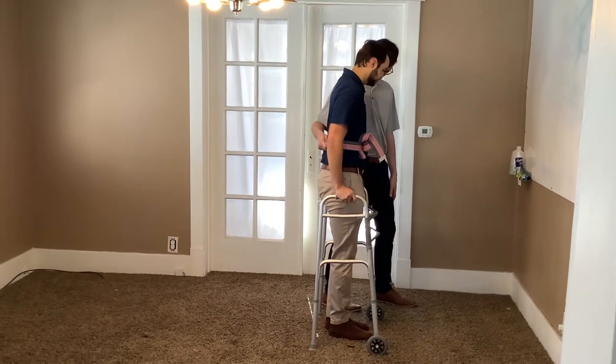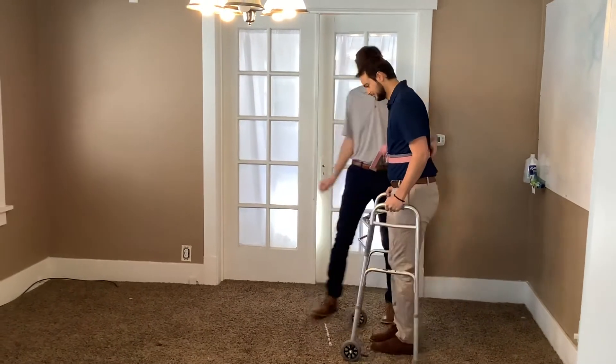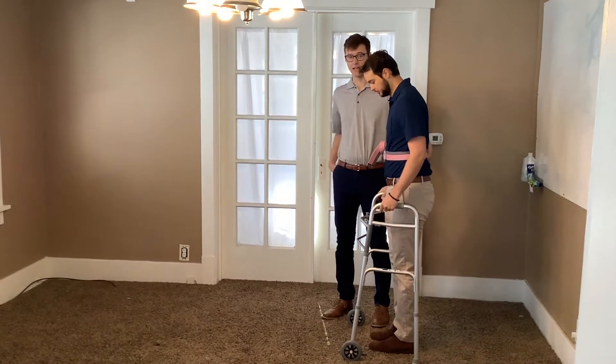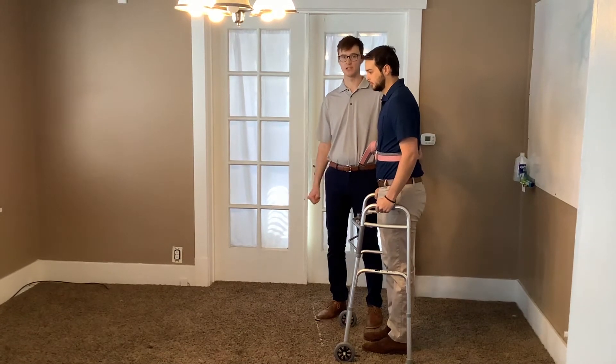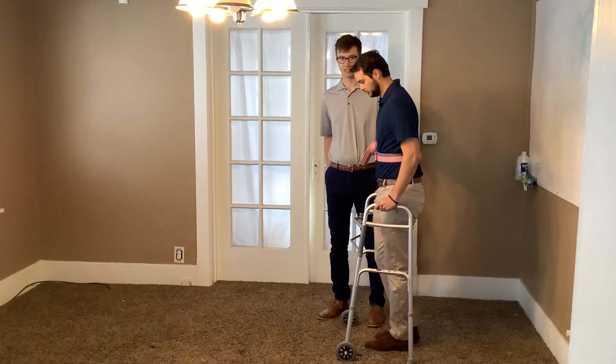Well done. Okay, now we're going to turn around facing the camera. So now we're going to say that the right leg is the affected leg. We're going to do a three-point modified gait, which can be used for toe touch weight bearing, weight bearing as tolerated, or any weight bearing precautions.